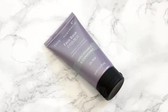As always, I'm beginning with my base. I'm using the Face of Australia Face Base Primer to prime my skin and this is just going to make sure my foundation lasts all day long.